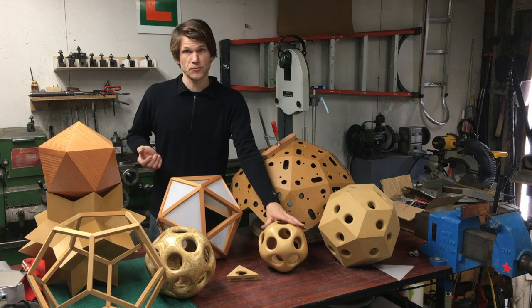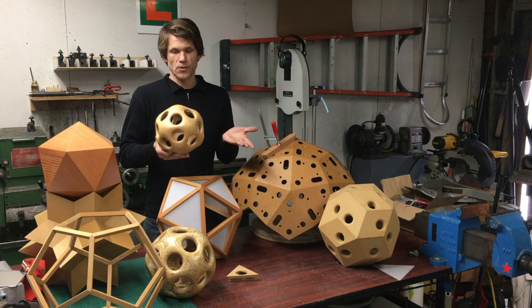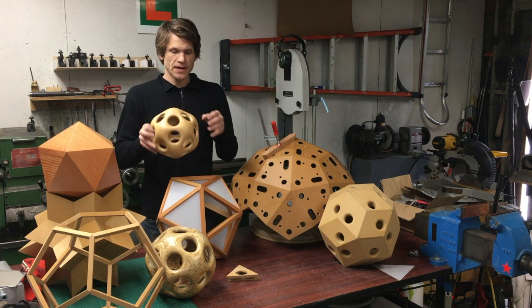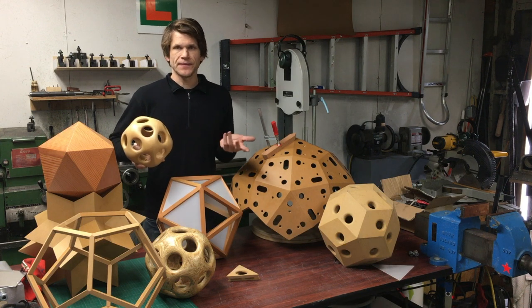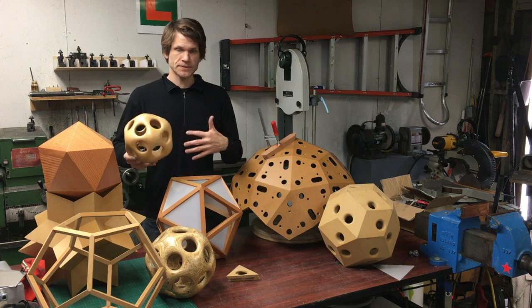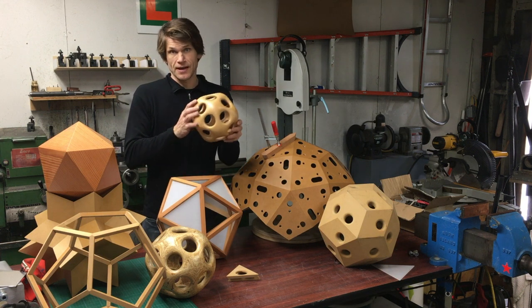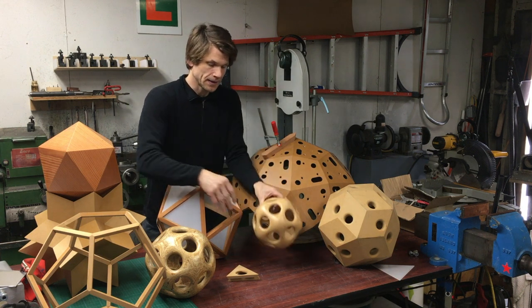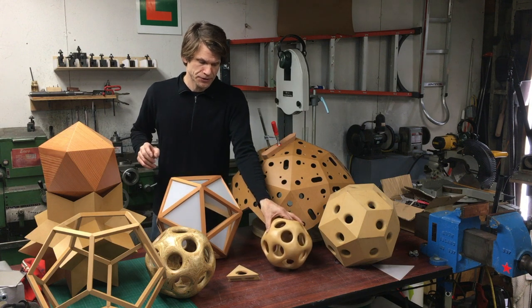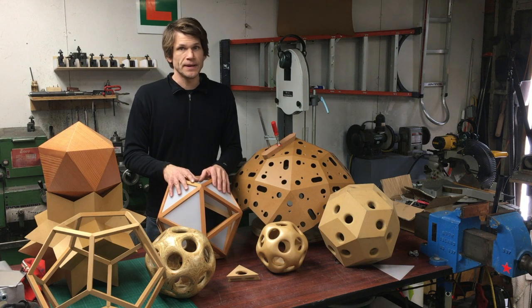I didn't know how these shapes were made. I didn't know what angles I had to use, so I had to go and figure out all this stuff. People often think there's lots of math that goes into this - there is a lot of math - but for the purpose of making all this stuff, it's really just addition and subtraction and a little bit of geometry. Figuring out all the angles, I mainly got off Wikipedia.